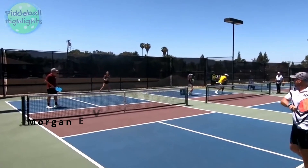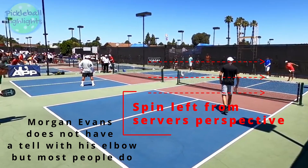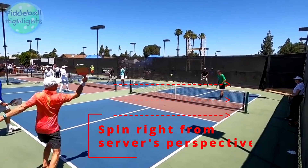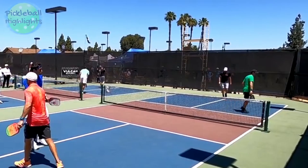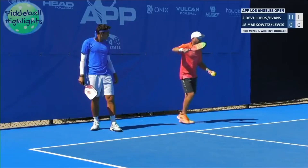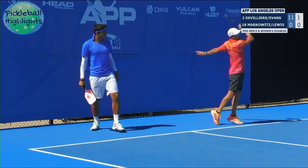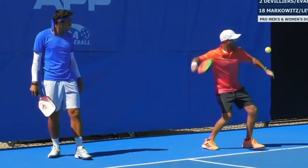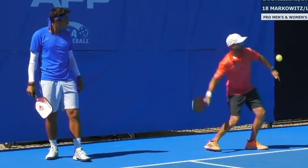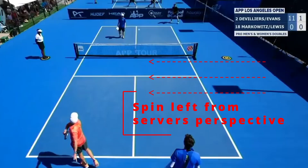The key to returning this serve is to understand which spin your opponent is putting on it — forward spin or backspin. Why do people face sideways when they do this spin? This is a huge concept. When you are facing the sideline on the left side of the court and use forward spin, the ball's gonna kick left. When you're on the right side of the court facing the sideline and use forward spin, the ball's gonna kick right. Keep in mind, I am doing everything from the server's perspective when I say kick left or right. Time for a pop quiz. Morgan Evans is on the left side of the court, facing sideways — which way is this ball going to kick? He's facing the sideline on the left side of the court and uses forward spin, so the ball's gonna kick left. His opponent takes a step out to the right, the ball kicks left, and it's an ace.